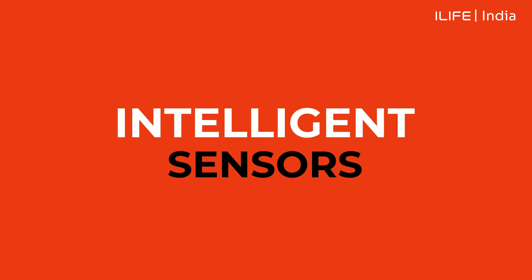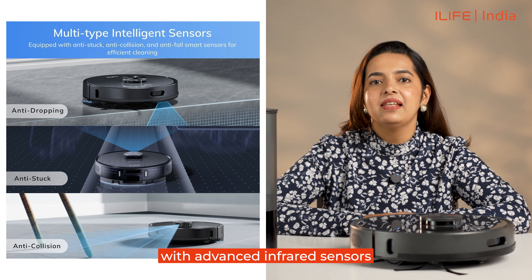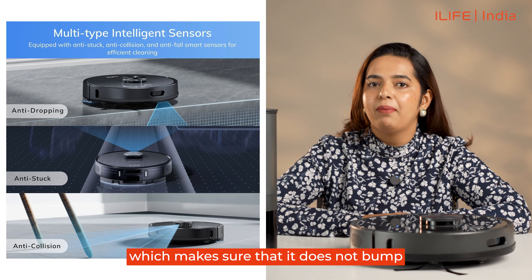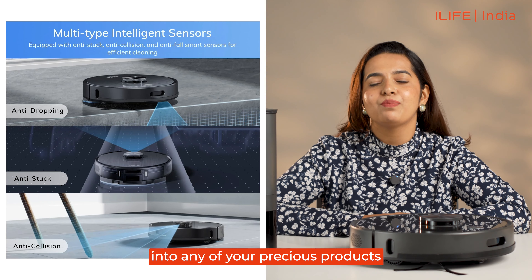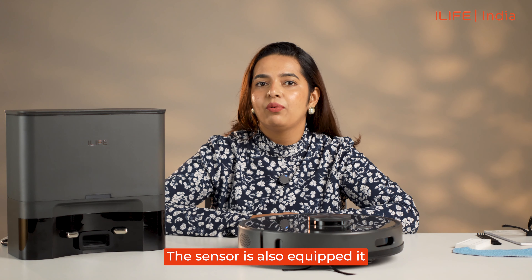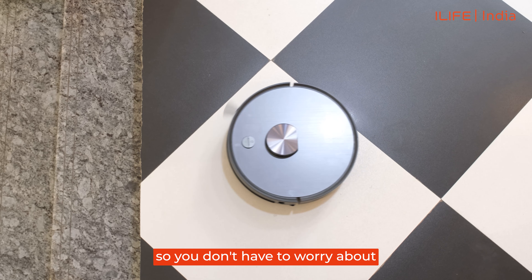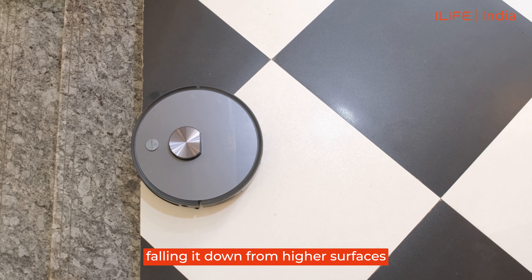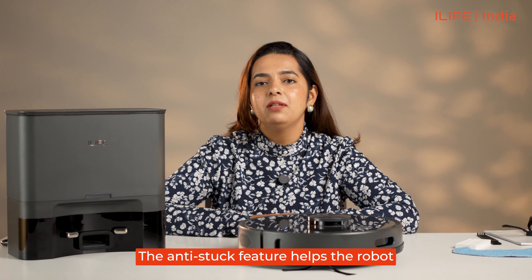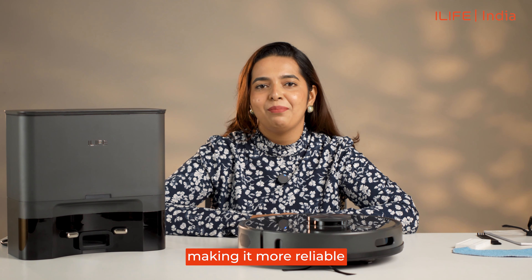Intelligent Sensors: the T20s is equipped with advanced infrared sensors giving it an anti-collision feature, which makes sure that it does not bump into any of your precious items around your house. The sensors also equip it with an anti-fall feature, so you don't have to worry about it falling from higher surfaces while cleaning. The anti-stuck feature helps the robot avoid getting trapped in narrow spaces, making it more reliable.